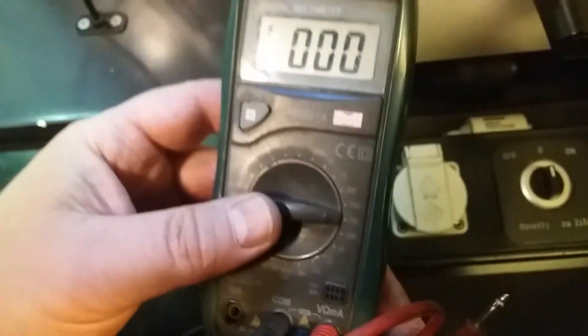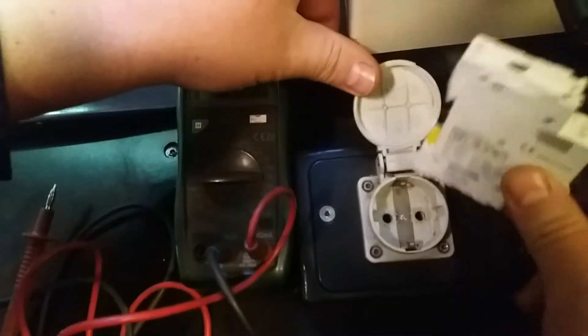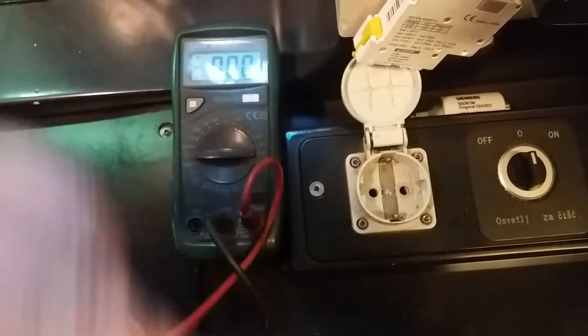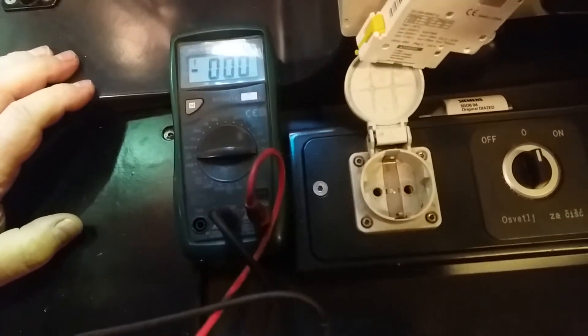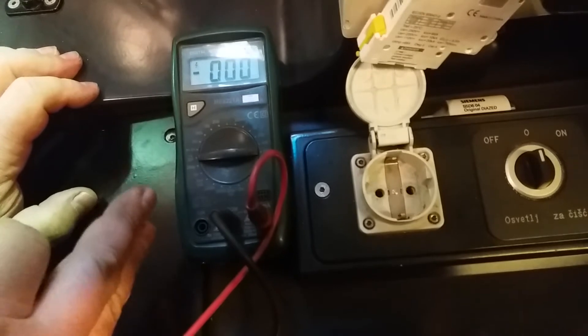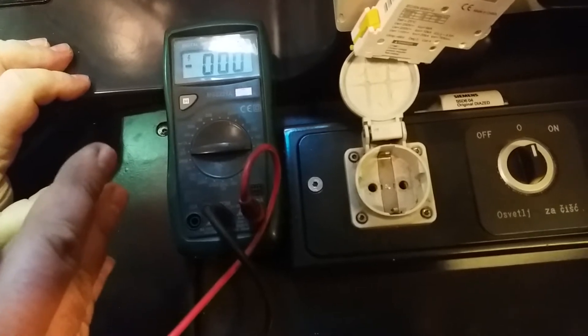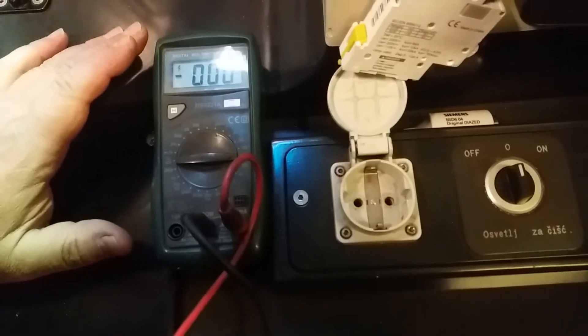Put it here and now we will test it. Let me drop down because the socket is closed. Use a measuring instrument which is tested to keep safe from electric shock. This is a quality instrument and it is good.